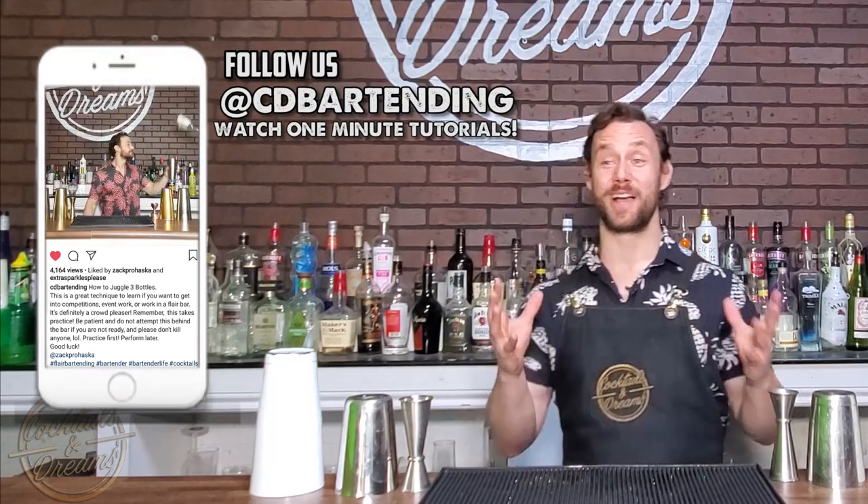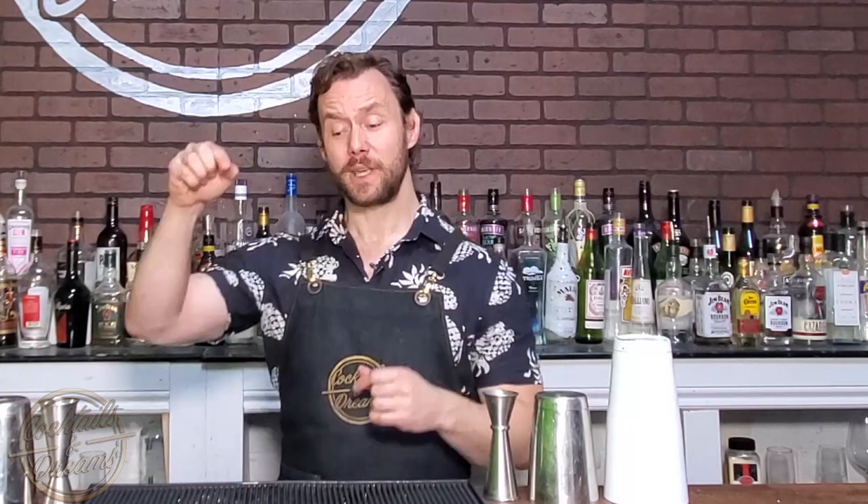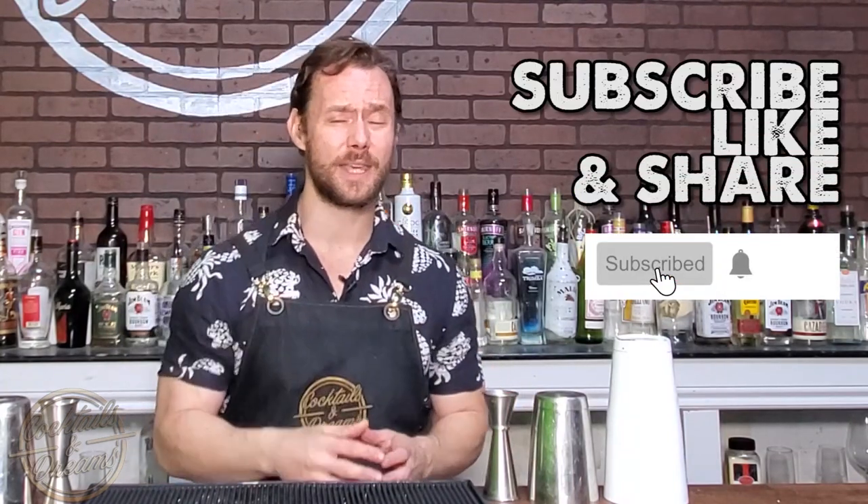Now before I show you how to make this cocktail, you guys know the drill — follow me on Instagram, check me out on TikTok, and don't forget to like, subscribe, and leave a comment down below. Let me know how you make your cocktails and what you want to learn. I'm having more fun with my YouTube channel, so I'd like to make more content for you guys to enjoy.